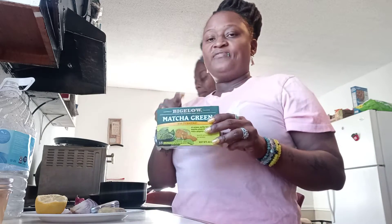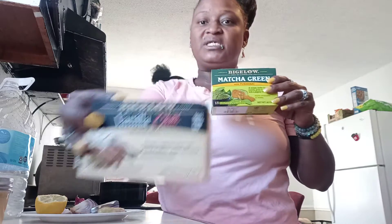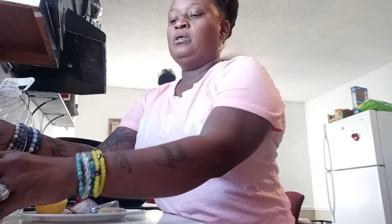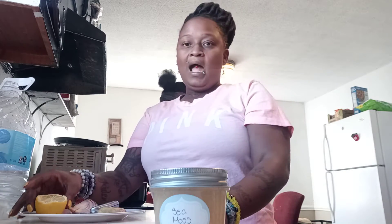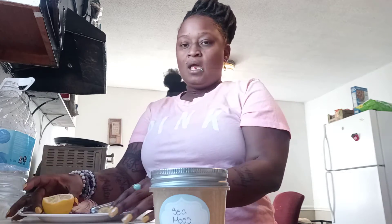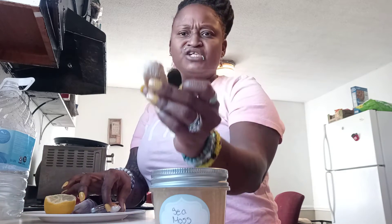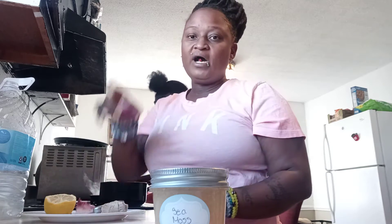Green tea and black teas are the best. I bought this right here and I'm going to be using this one today. I have sea moss, I also have a lemon, I have ginger — I'm sorry — and garlic, and then I have onion of course.